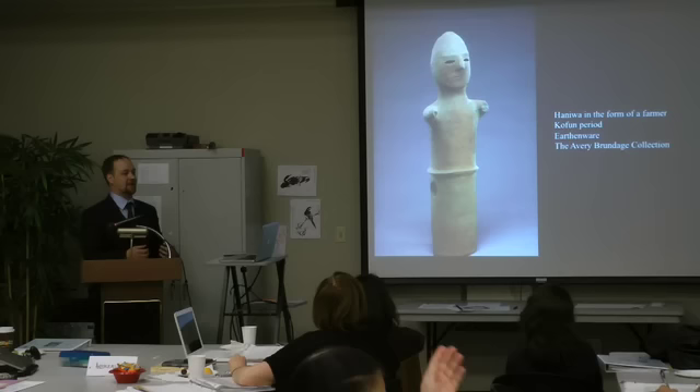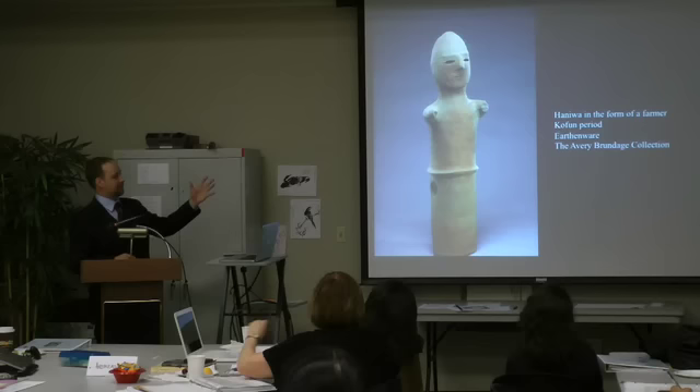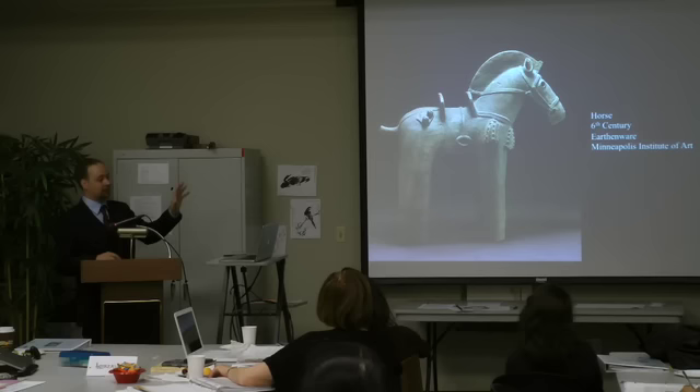It may be that these are not intended to be gendered representations at all — they could be multiple-gendered, we just don't know. The label 'farmer' is just kind of attached to it. In addition to these indistinct human figurines, we have a lot of animal figures, in particular horses, complete with horse-riding gear and all the horse tack depicted on them.